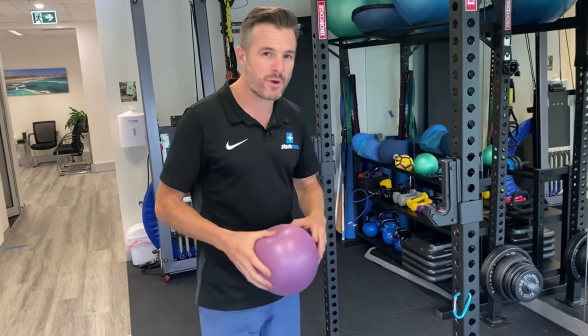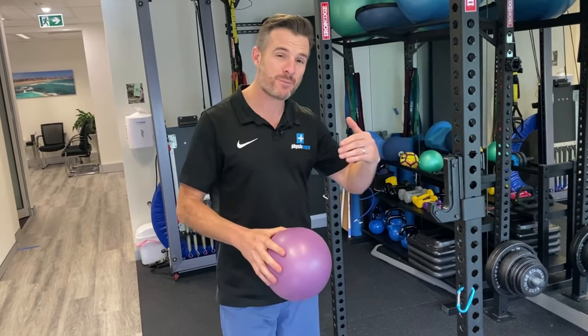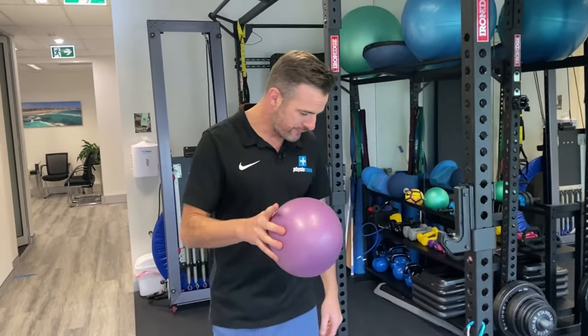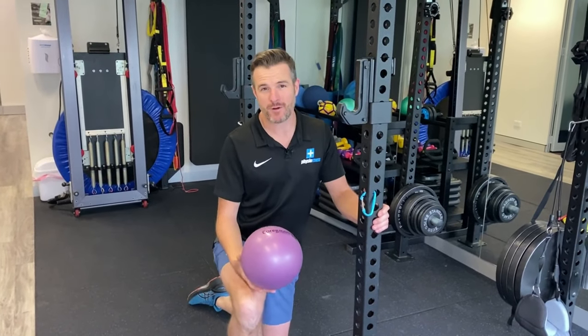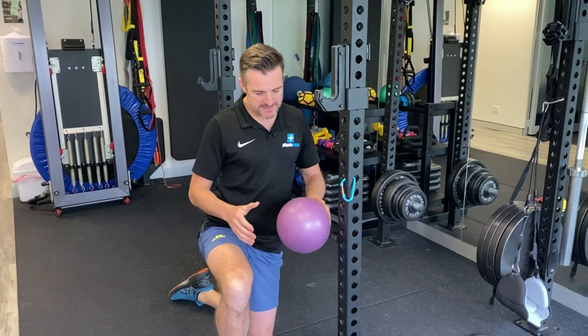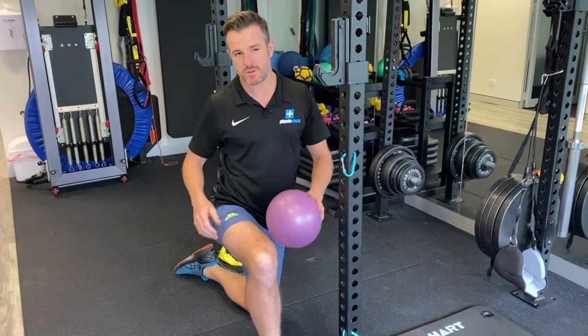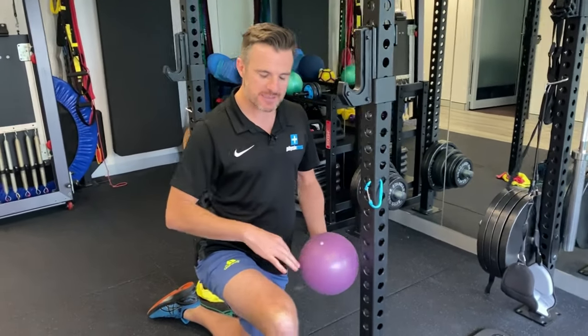I'm going to go through some strengthening exercises you might not have seen before, starting from the acute phase and progressing to a harder advanced phase. The first thing we start people on is isometrics, because groin tendons and muscles take a little while to get right. Note that these exercises are always done in conjunction with glute exercises — there's often an imbalance where the adductors are working too hard because the glutes are weak or tight.